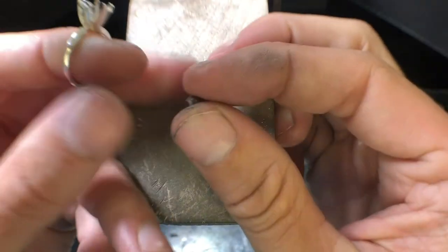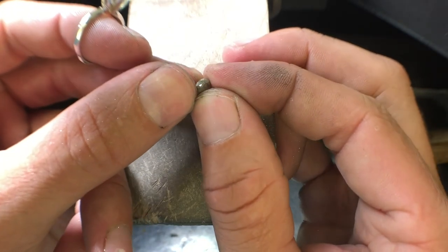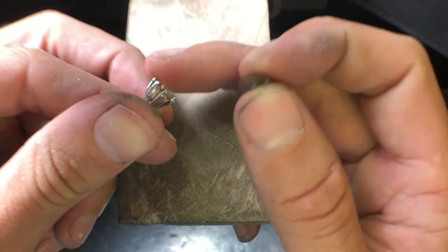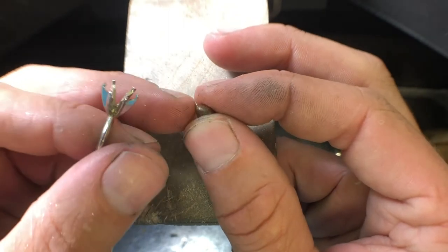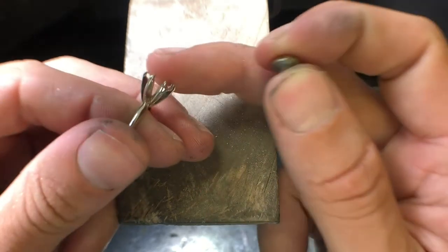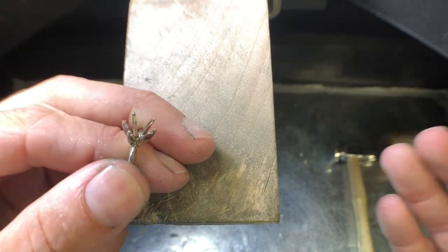What we're going with this mounting is to get it where it matches the side of the girdle. The girdle is pretty thick. We want the inside of this ring — what's known as the seats — to match the girdle and the top of the facets and the bottom of the facets. That'll give us a much more secure hold.